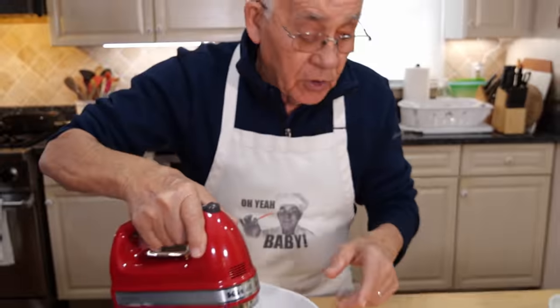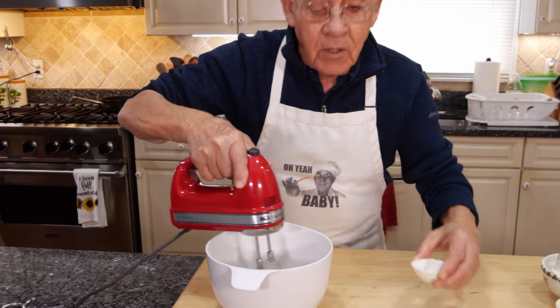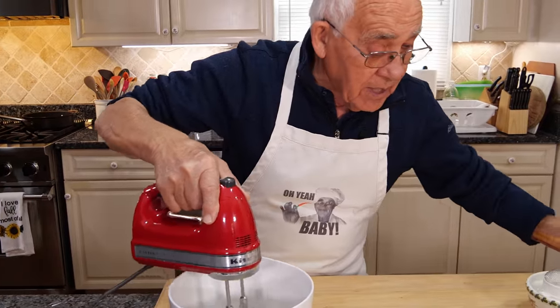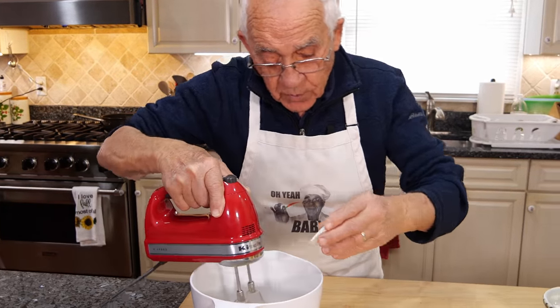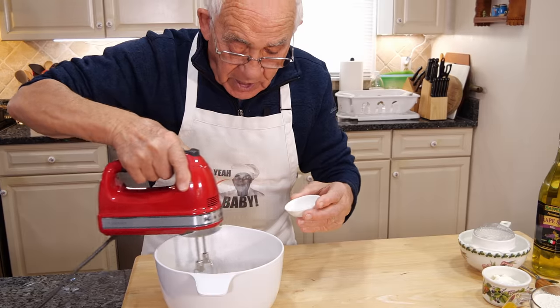Now what I want to do, I want to start the pour. I got over here a little salt, and we mix it together — everything. I got the baking powder, and we mix it over here.